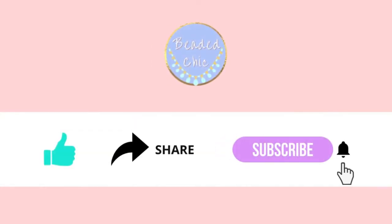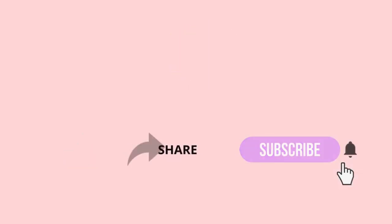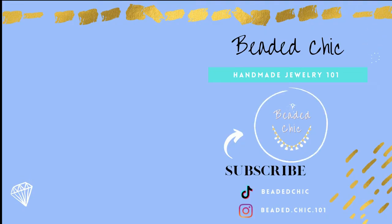I hope you enjoyed this video. If you liked it, please give it a like, and do let me know down in the comments if you have any questions, suggestions, or comments.